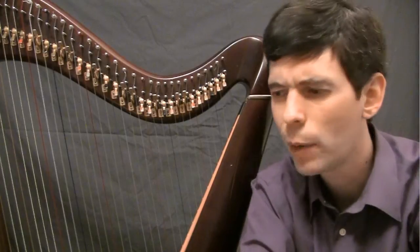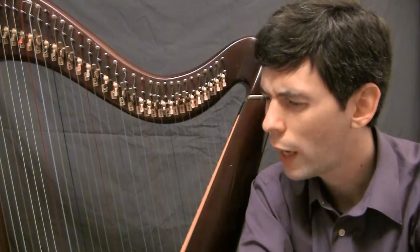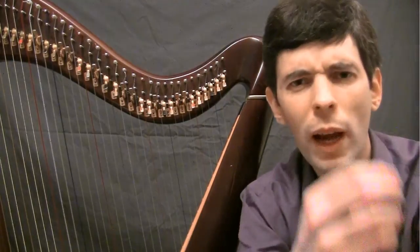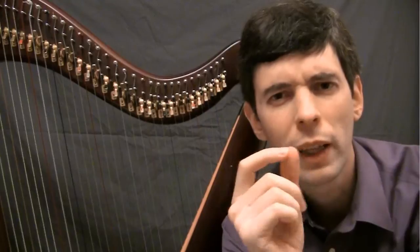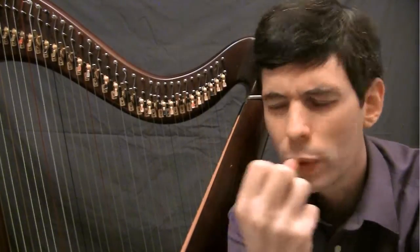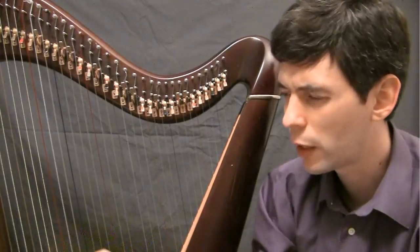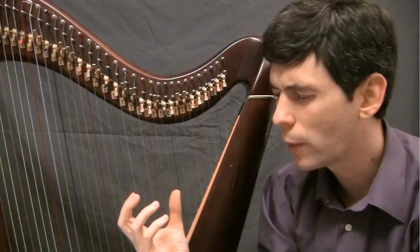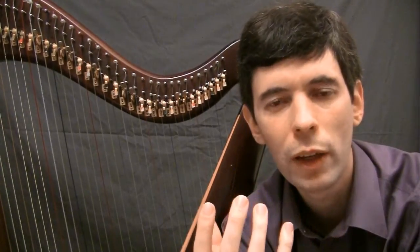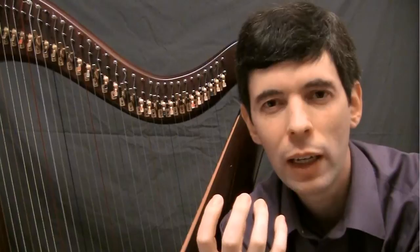Then I'm going to look at how to read music. I'm actually going to do that in two parts — this week I'm just going to do Part 1: how to find which note, which string to play, how that's written on the page and how to find that. Then perhaps next week or at some later point I'll do Part 2, which will be looking at rhythm, how that's notated and what that means.